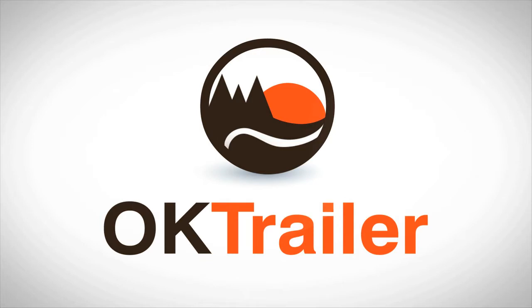Welcome to OK Trailer Sales. You can find us at www.oktrailer.com. This is our winterization video and today we are going to walk you through the steps of preparing your trailer's fresh water system for the winter to come.